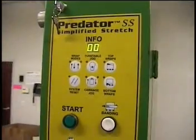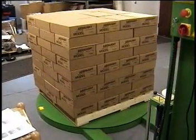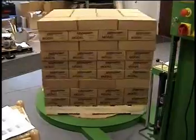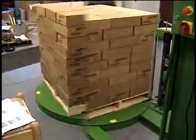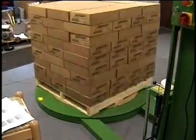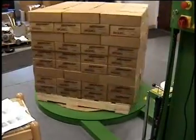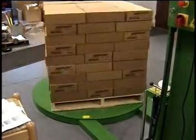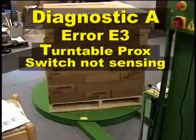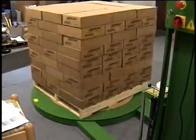Every switch is working, including the photo eye — zero zero. Now we're doing another one of the Diagnostic A tests, pressing start. The carriage reaches the bottom. Let's wait for the turntable proxy to sense that it's at home. The turntable proximity switch is obviously not sensing, so the turntable will just keep rotating and rotating during Diagnostic A, which gives you your E3 error.